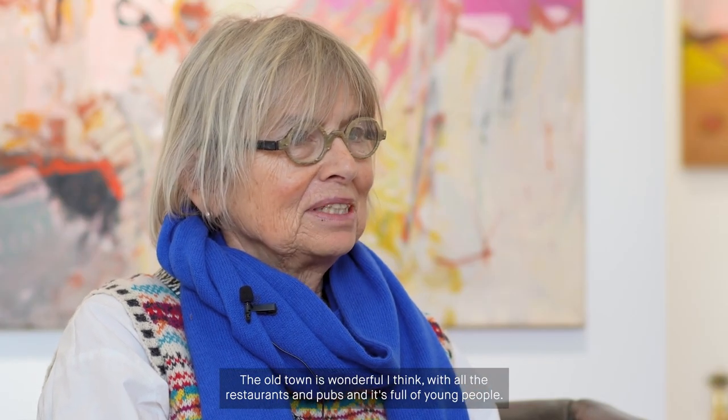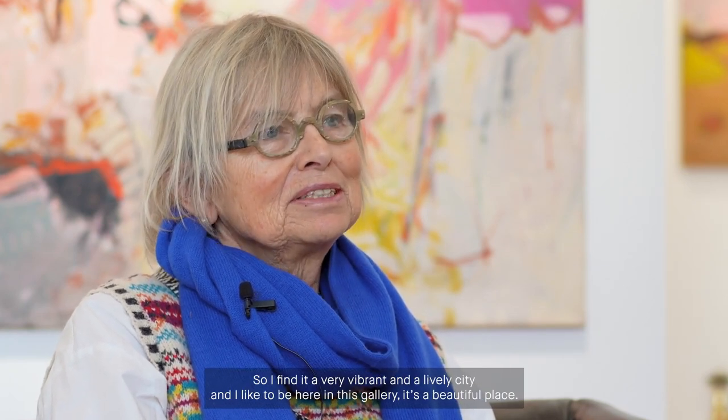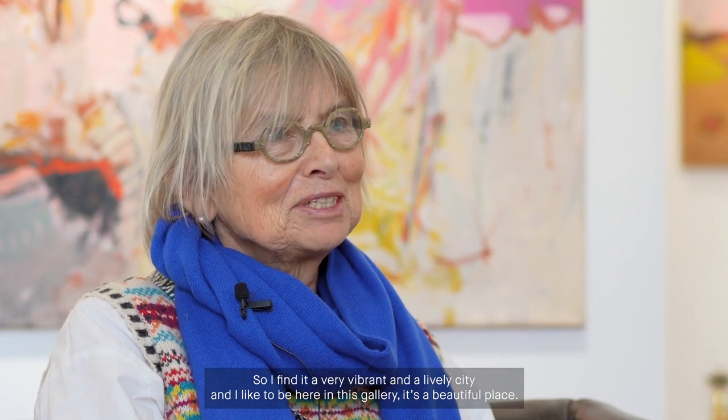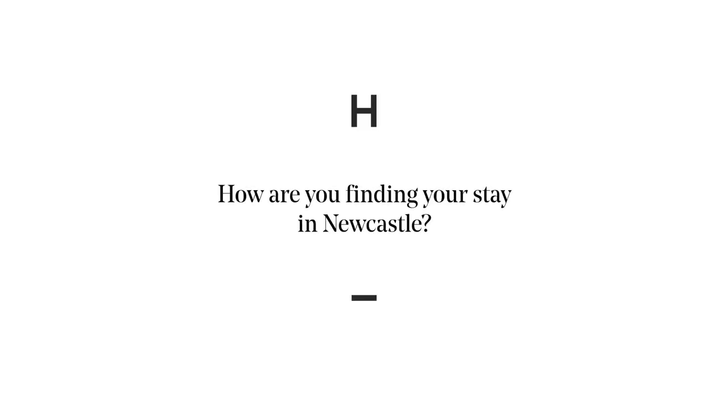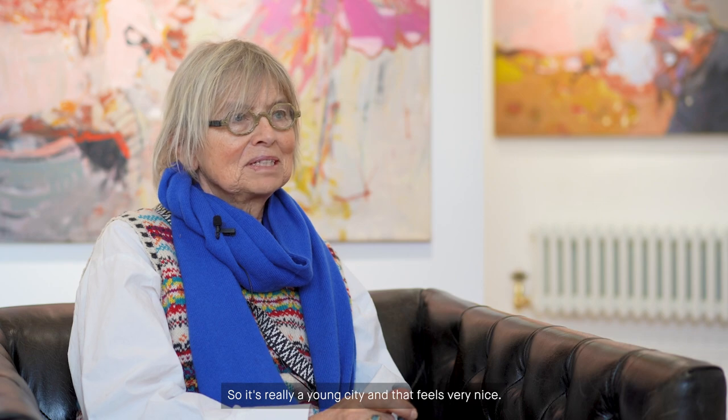I liked it — I was surprised. It's such a beautiful city. I wasn't expecting this. The old town is wonderful. With all the restaurants and pubs, it's full of young people. I find it a very vibrant and lively city, and I like to be here in this gallery — it's a beautiful place. This city full of history, you can feel it. The culture you can see here. I was surprised to see so many — theatre, opera, galleries. The liveliness of the city. It's really a young city and that feels very nice.